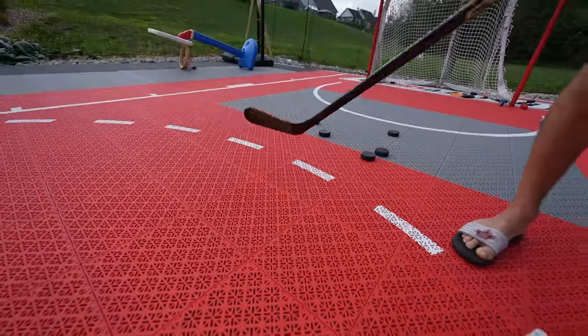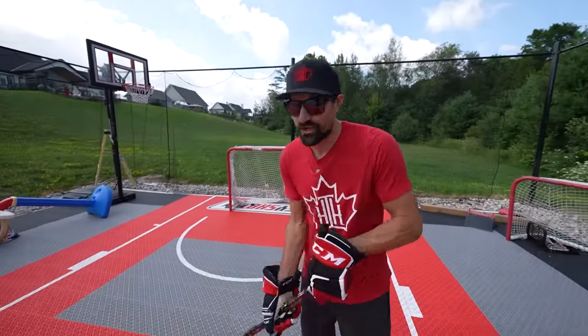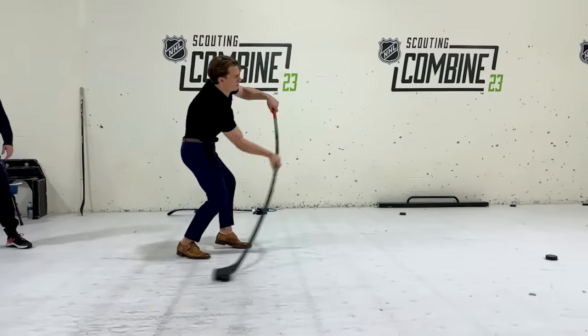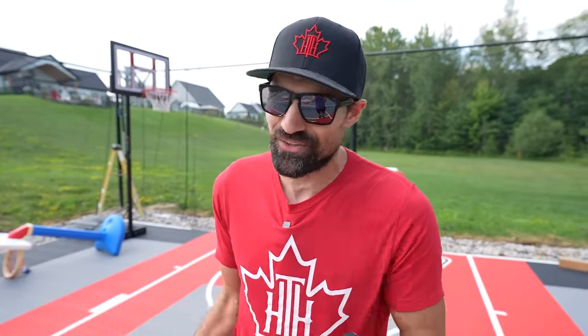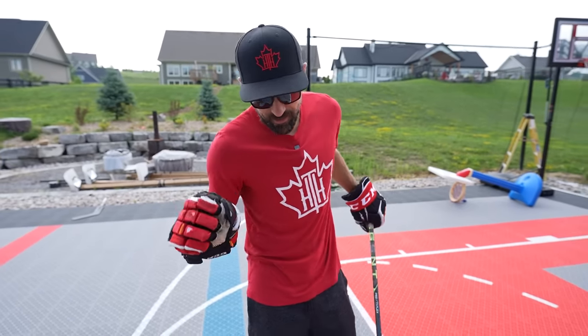I don't want you to read too much into this because he was at the NHL Combine, he's in dress pants, wearing his Gucci loafers — so please don't read too much into every single thing he's doing. There are a lot of ways to shoot the puck, but these three differences I noticed will definitely make a difference in your game.